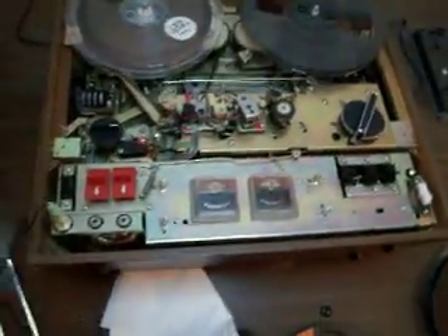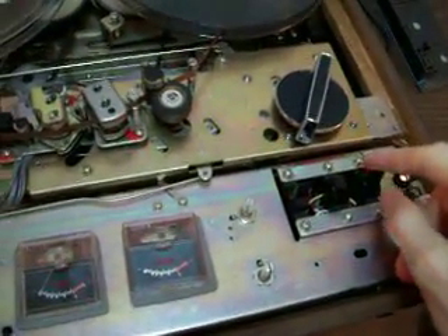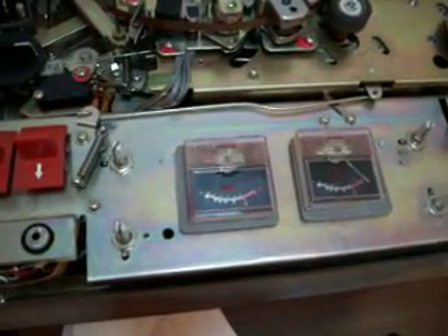I'd have to open all of this and take this whole plate off. What will I find behind? What am I looking for? If somebody knows exactly what I should do to have the level right instead of having it way too loud like that.